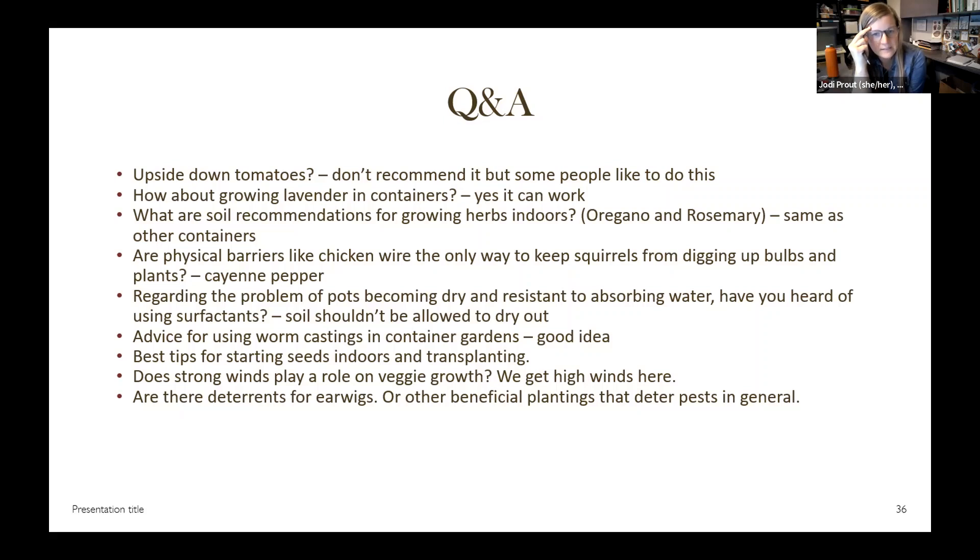For deterring stink bugs on tomatoes: I don't know the specific deterrent, but definitely hand-pick your plants — look for those bugs and pick them off. I've been finding stink bugs inside this year, which is frustrating — they're eating the plants inside. You want to dispose of them in a way where they're not going to release their stink. Outside, picking them off and destroying them is the best approach. One attendee recommends giving them to your chickens — that closes the cycle nicely.